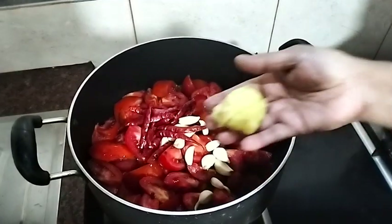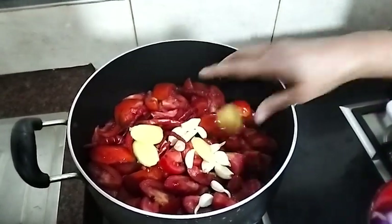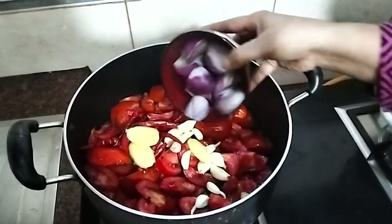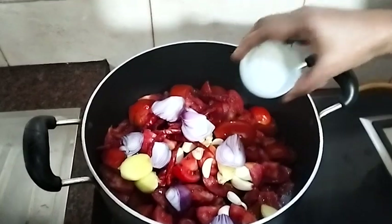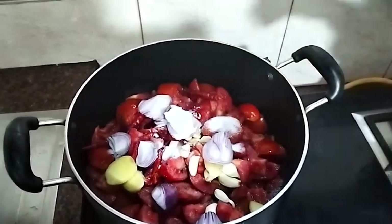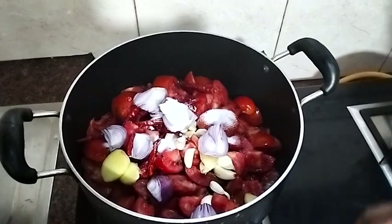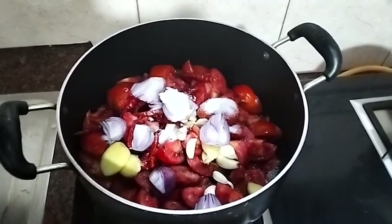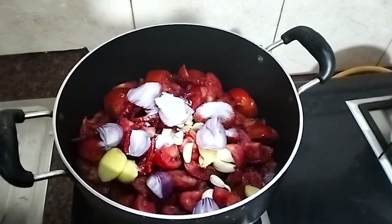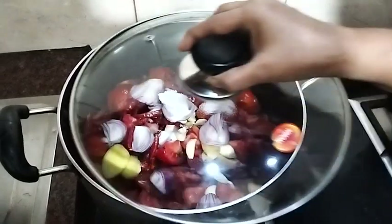So we did the same thing. We had to get into the bag of milk. I will add the small grains of rice. Now I will add the whole grains to the rice.